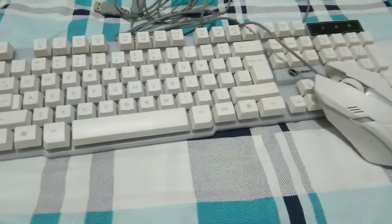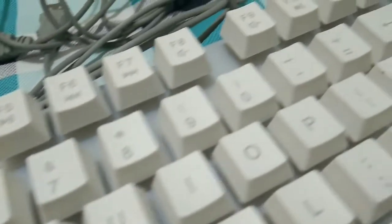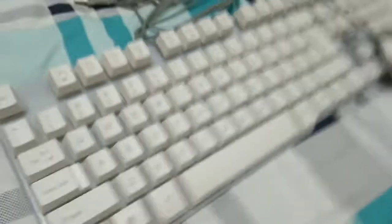So ito po yung ating mouse and keyboard set kakatanggal ko pa lang sa ating box. Yung kinagustuhan ko lang po kasi dito is hindi po sya totally white lahat — yung babang portion, yung panel ng kanyang keys, ay grey po. Nagustuhan ko sya kasi matching color po sya sa ating laptop. Napakasleek nya tingnan, napakaganda.